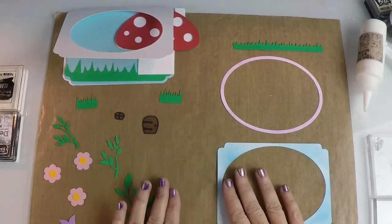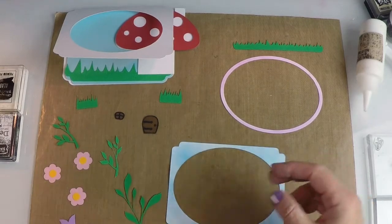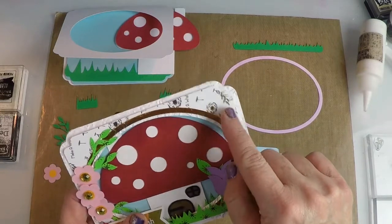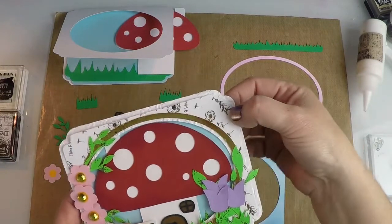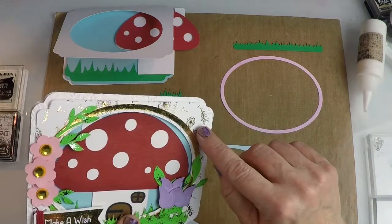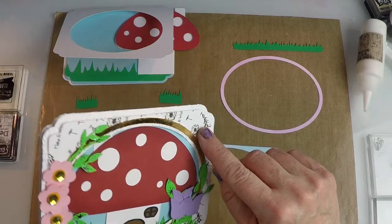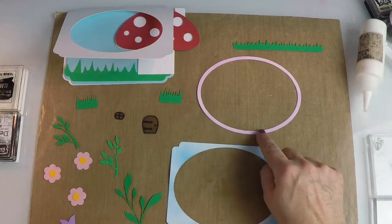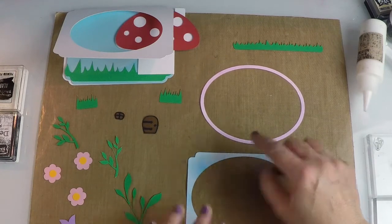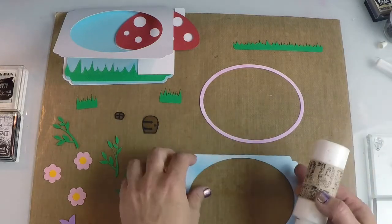Here you can see I have all my pieces laid out and I'm going to start with this front overlay. I used a pattern paper — one of our digital papers — printed it on a laser printer and then added foil, ran it through the foiling machine to give it that really pretty gold touch. And I did the same thing with a piece of paper using a foiling pen.